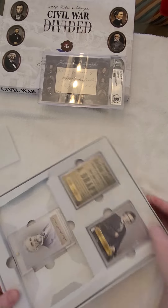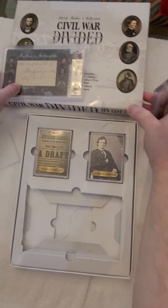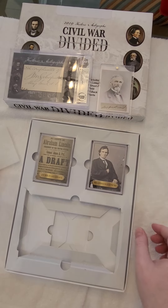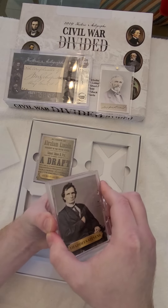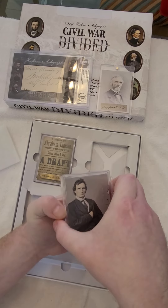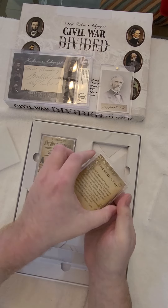All right, let's see what we get with the coin cards and the stamp cards. And obviously you get the two dirt relic cards from Antietam, Gettysburg, or Fort Sumter. I think you get two — maybe it's one. I can't remember.